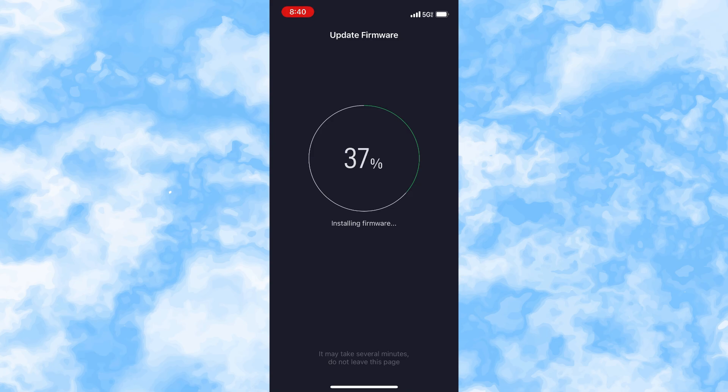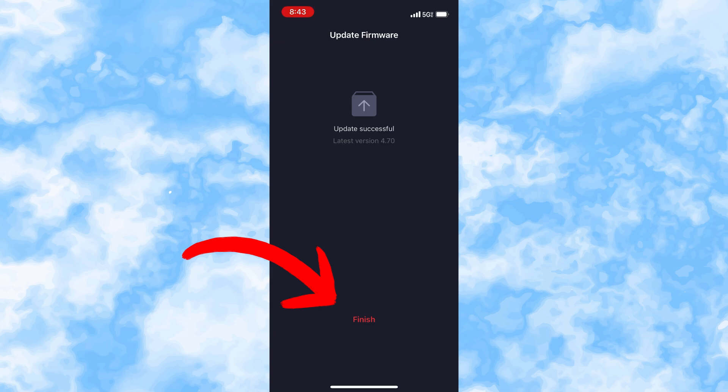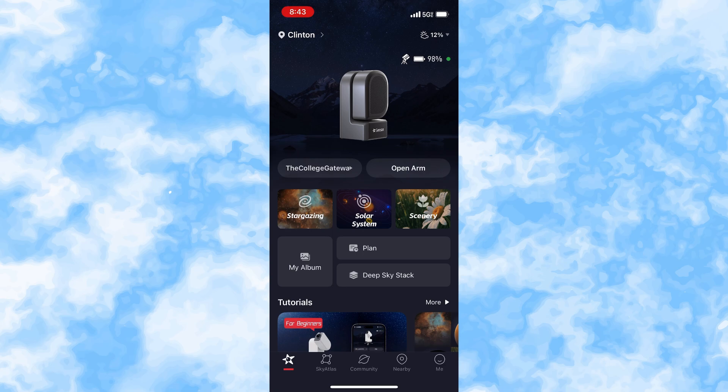The firmware update is about 37% done at this point — it'll probably take just a couple of minutes. I'll bring you back when it's closer to 100% so you don't have to listen to me rambling. Okay, it's at about 95% now. As soon as it hit 99%, I heard my C-Star say it was complete. Then I get an announcement on the app that the update was successful, and I click the little 'finish' button.